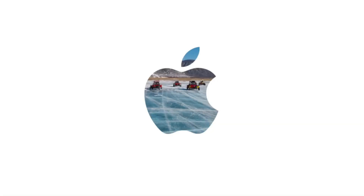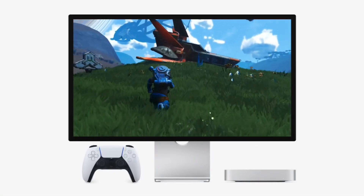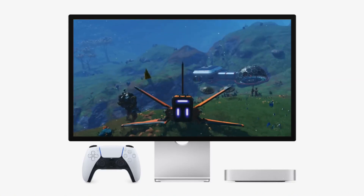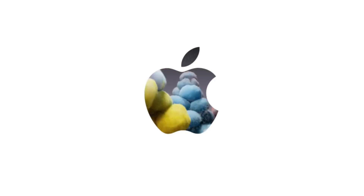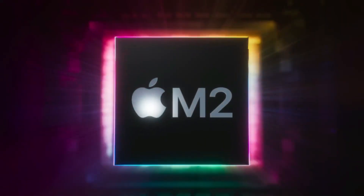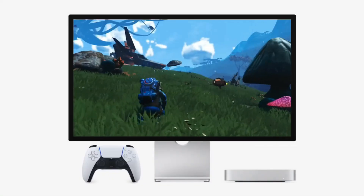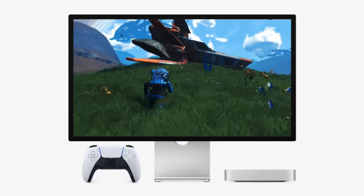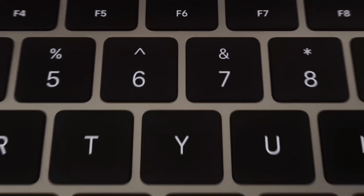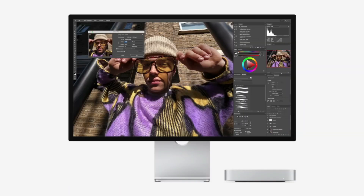Why this setup? Speed boost: the Lexar NM790 is a Gen 4 SSD that delivers exceptional read/write speeds, making it significantly faster than typical external drives. Thunderbolt 4 compatibility: the Mac Mini supports Thunderbolt 4, which allows me to maximize transfer speeds and ensure seamless performance. Future-proofing: instead of being locked into Apple's internal SSD, I can upgrade storage anytime without restrictions. For a budget-friendly alternative, the SanDisk Extreme Pro SSD or Crucial X10 SSD are fantastic pre-built options. However, building your own enclosure plus SSD combo gives you more flexibility and value.